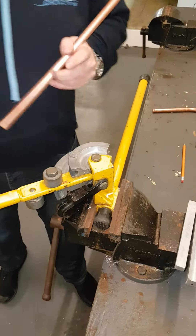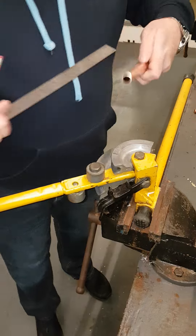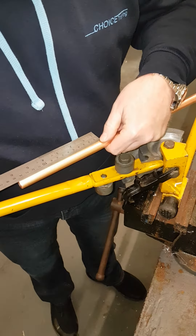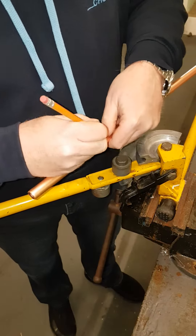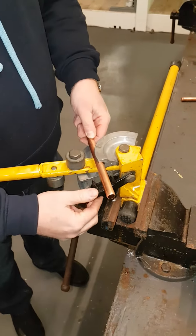What I first need to do today is get a measurement. We're going to measure 150 to start. Start the bender there, and then put it into the bender itself here.